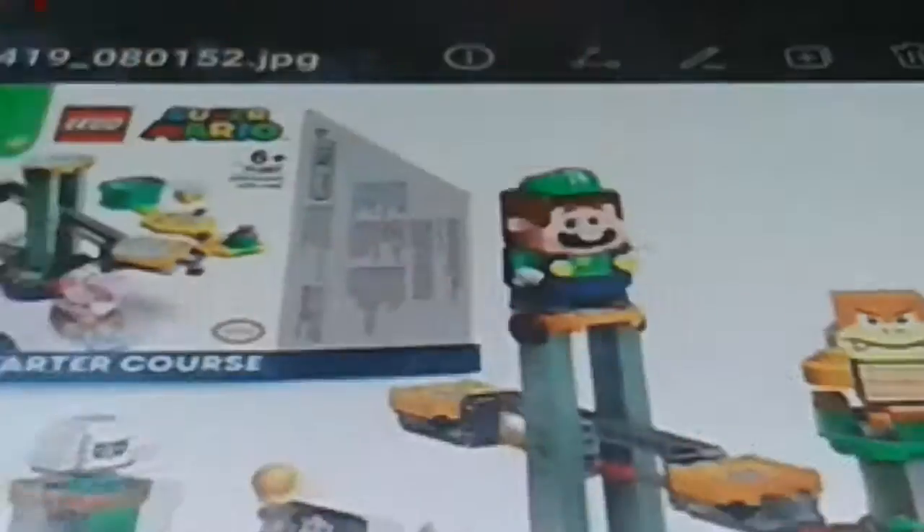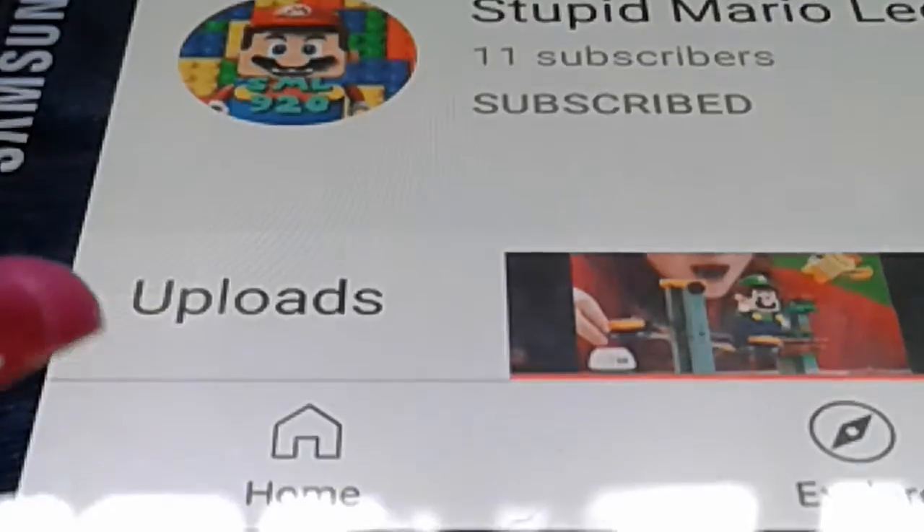Luigi's here — wow, Luigi! What are you doing? Luigi looks awesome, just like a blueprint of Mario, I expect. Anyway, whatever. Let's get to our sponsor.